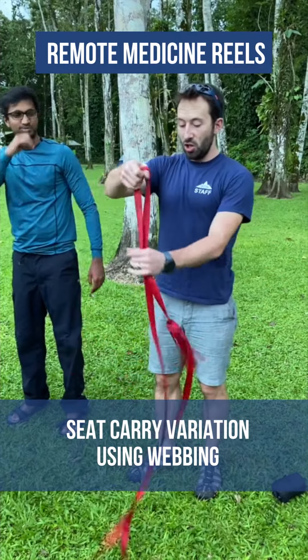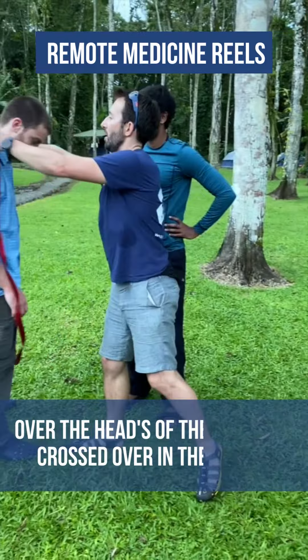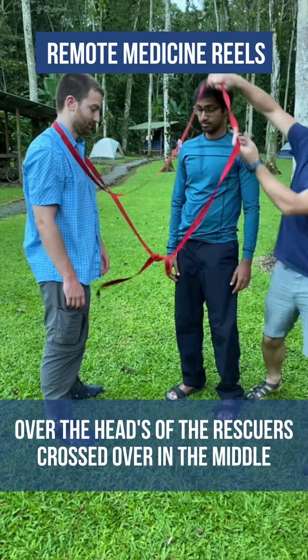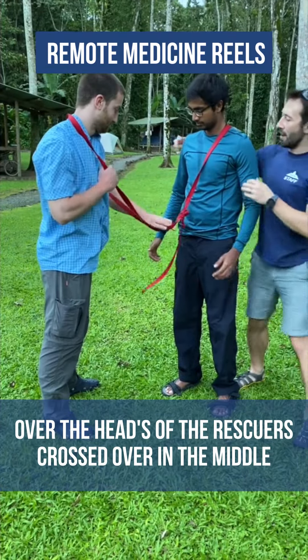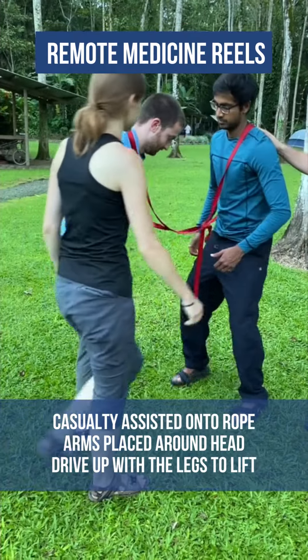A variation on this is using just a short length of webbing. The webbing is popped over the rescuers' heads, crossed over in the middle, and the arm goes through on each side. The casualty is then loaded up once more.